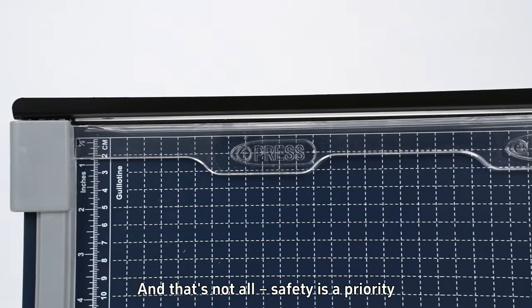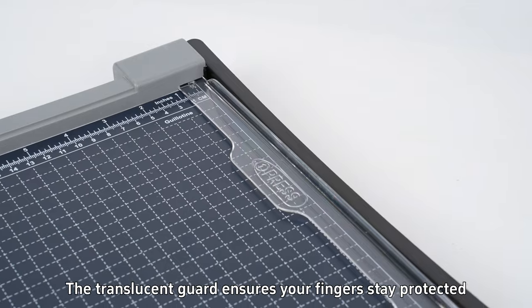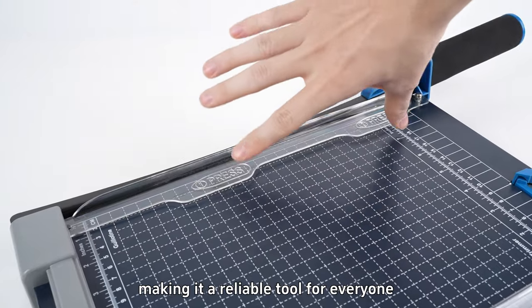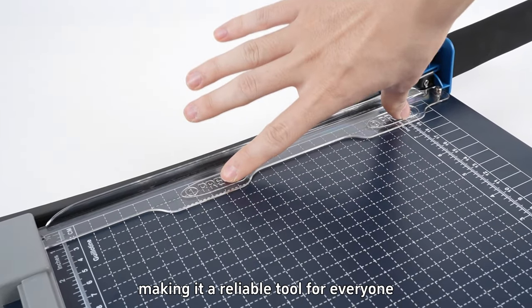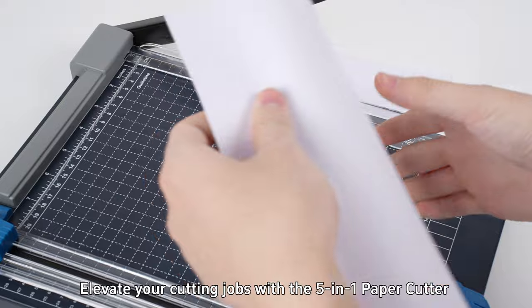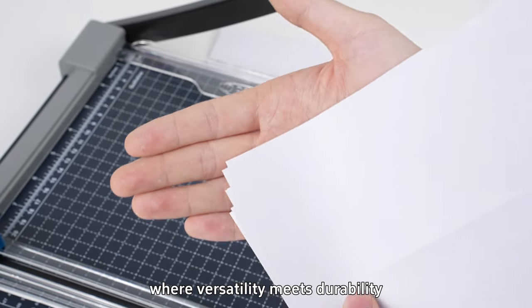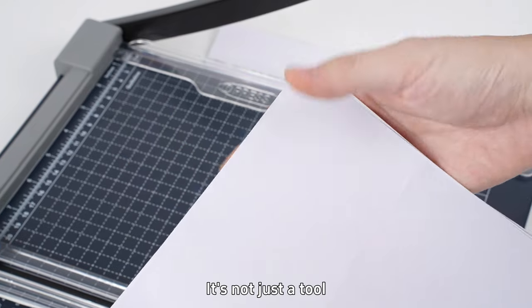And that's not all. Safety is a priority. The translucent guard ensures your fingers stay protected, making it a reliable tool for everyone. Elevate your cutting with the 5-in-1 paper cutter, where versatility meets durability. It's not just a tool — it's a game-changer for your projects.